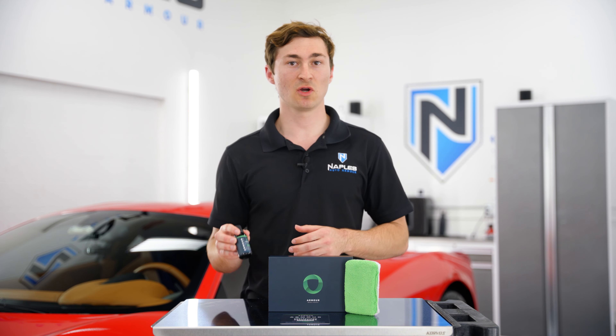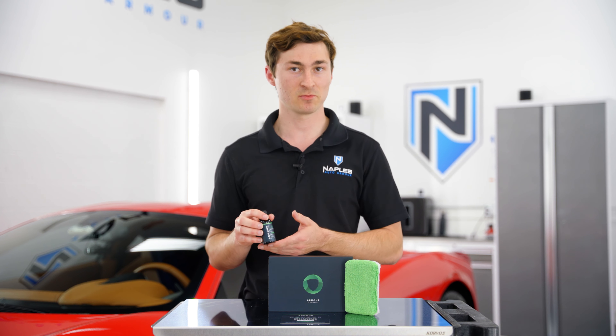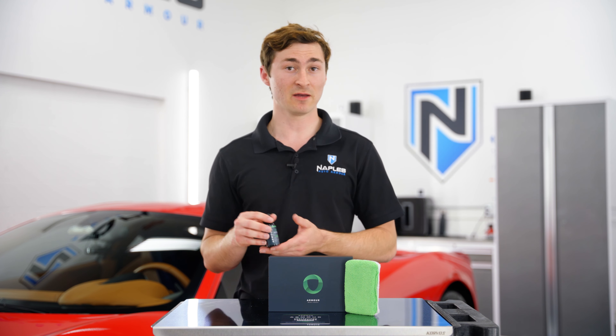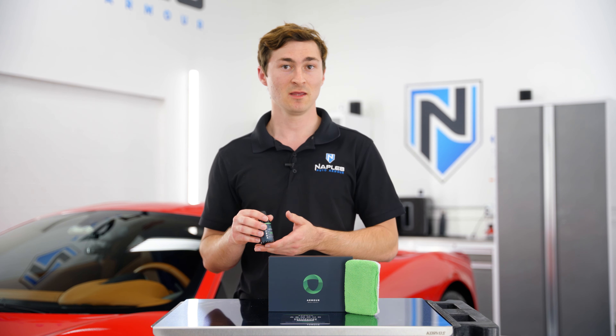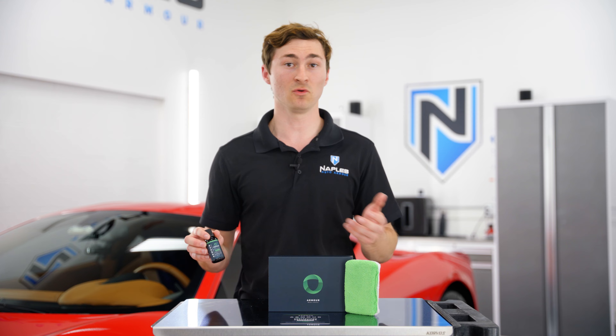Hey guys, welcome to the Armor Quartz Coating video. In this video, we want to introduce you to the new standard in ceramic protection. With a solid content of 66% and a purity level of 99.9%, this coating is leading the way in consumer-available ceramic protection in only a single layer.